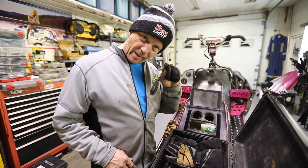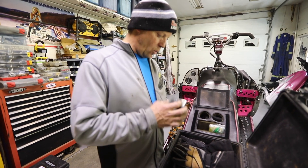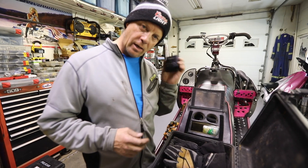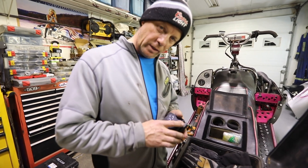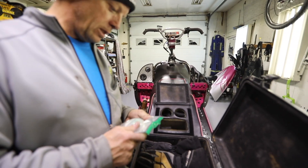In the back of the trunk I carry the good old Leatherman — one of the handiest tools on the planet. And of course with carburetors you've got to have jets. I have lots of jets, too many jets.